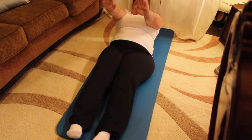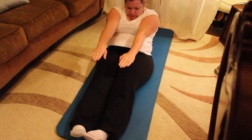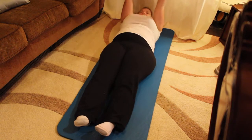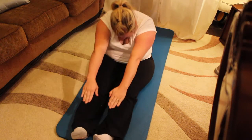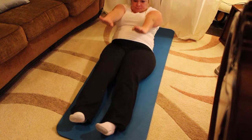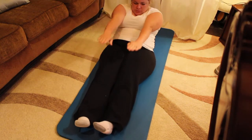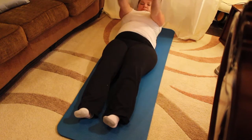Roll down. Belly button to the spine. Vertebrae by vertebrae and bring the arms back. Five more times. Inhale to come up. Exhale to reach over. Imagine I'm pulling your hands a little bit further this time. Roll down, inhaling. And exhale — roll the rest of the way. Inhaling up. And exhale over. Lengthen the legs as you go. Try not to let the legs come up.